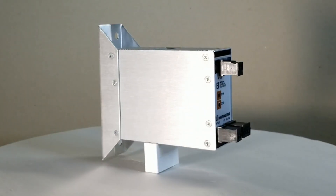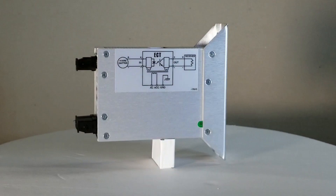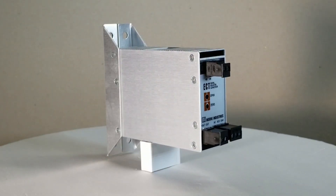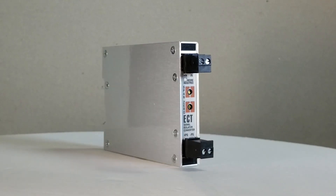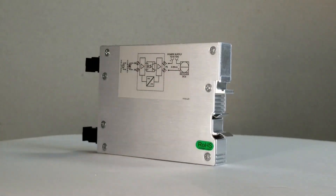An optional externally mounted flange provides a secure mount which ensures stable installation in high vibration environments. New to the ECT family is the UL approved 2-wire output loop powered isolator in a narrow 15 mm wide aluminum housing.